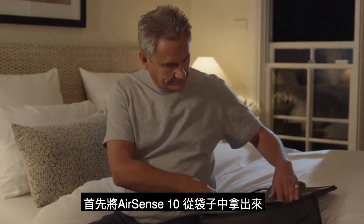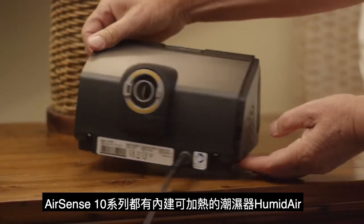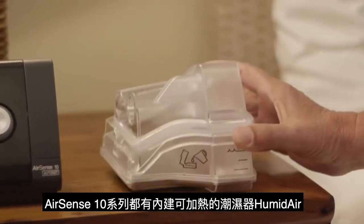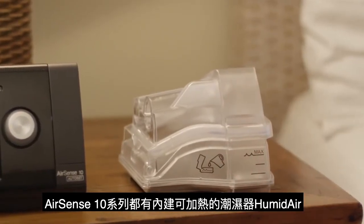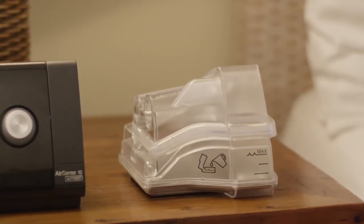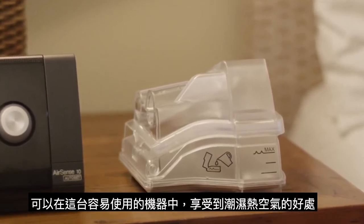First, take the device out of its bag. Connect the power supply and plug it in. The HumidAir Heated Humidifier is built into all AirSense 10 and AirCurve 10 therapy devices, so you can enjoy the benefits of humidification in one easy-to-use system.